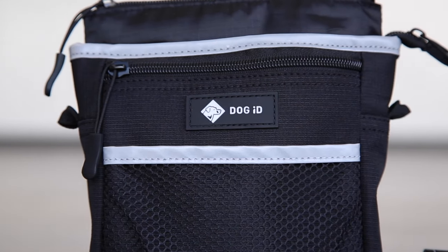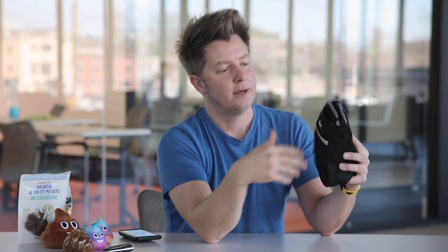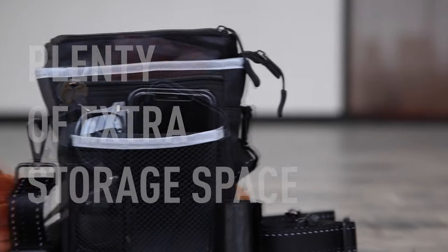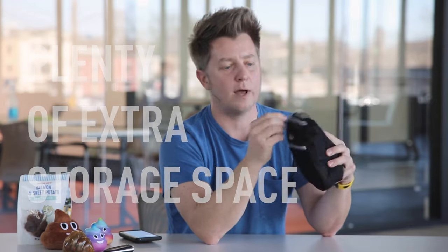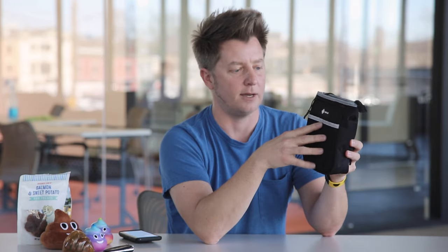On the front of the Shitty Kit, you're going to notice two pockets. There's a mesh pocket here in front and a zipper pocket in back. You can carry whatever you want in here — a cell phone, your car keys, your wallet, dog treats, a ham sandwich — whatever it is you normally take with you on your dog adventures, you can carry in these two front pockets.